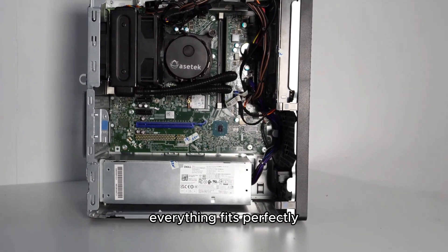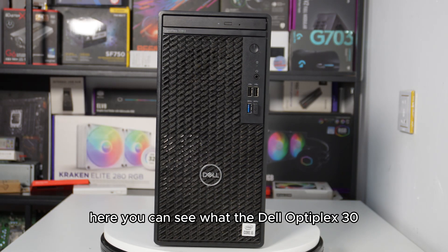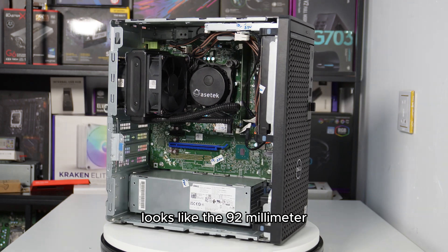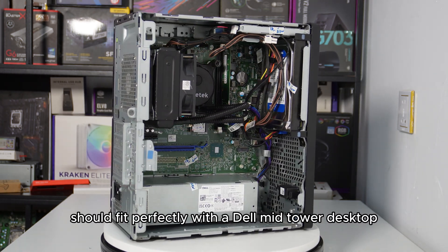I have completed installing the 92mm AIO CPU liquid cooler on Dell OptiPlex 3080 mid-tower without modifying the case. Everything fits perfectly. Now let's do some cable management. Here you can see what the Dell OptiPlex 3080 mid-tower with an AIO CPU cooler installed looks like — the 92mm AIO liquid CPU cooler fits perfectly with a Dell mid-tower desktop.